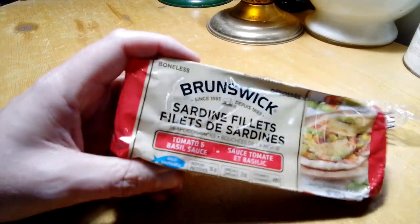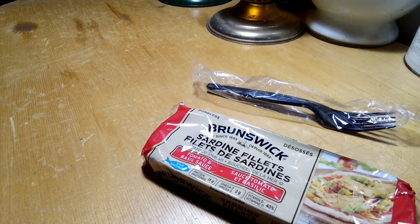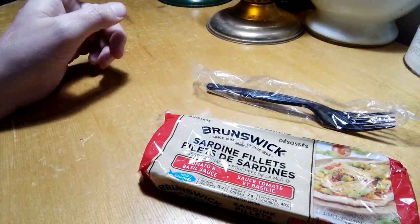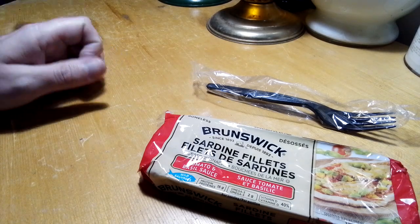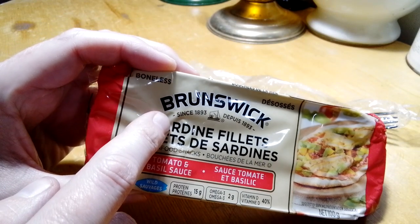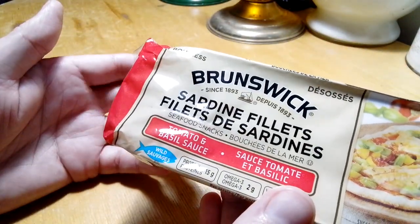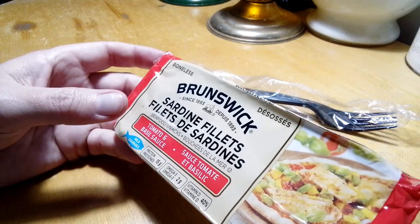I was asked by a couple people to do some more canned fish videos. I hadn't done one in quite a while. I did one video a while back where I showed some of the newer ones I had found, but there are a couple I didn't do videos on and I have to find them again. I'm starting to run out of new ones around here. I have to check Walmart again, but I think they might have a couple I haven't done. This one is the tomato and basil version.